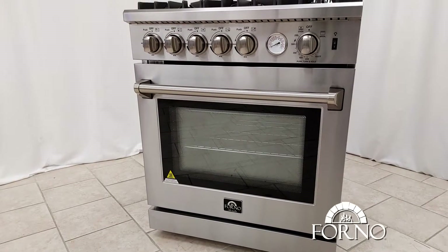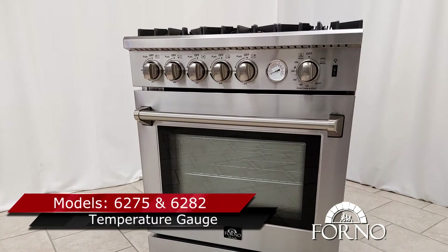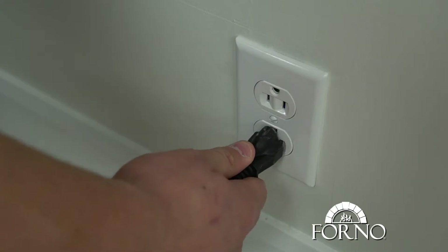Welcome to Forno Appliance technical support video for models 6275 and 6282. For safety reasons, please make sure to close your gas line and disconnect your power supply.